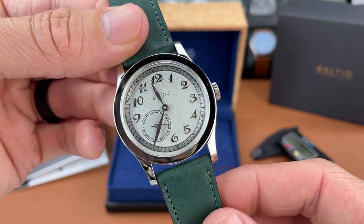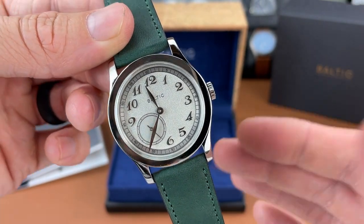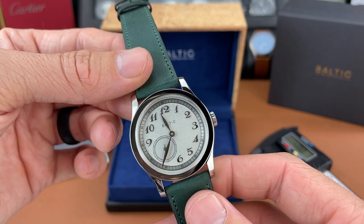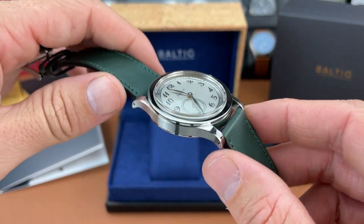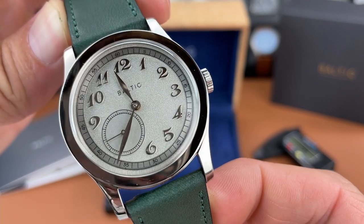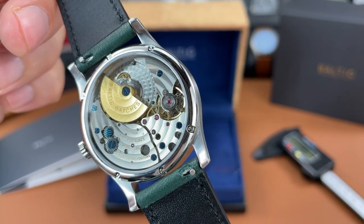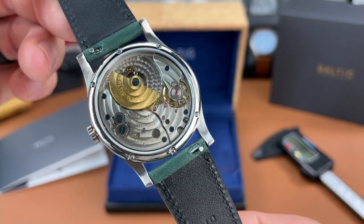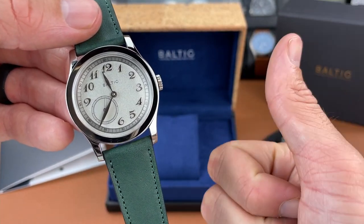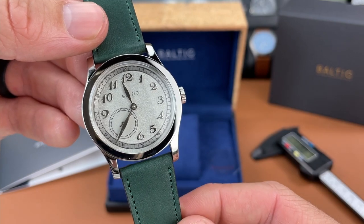What are your first impressions of this new Baltic watch? I want to hear them down in the comments below. I'm not sure if I'm going to keep it — I have other dress watches I wear quite often — but my initial impressions are that it looks pretty sweet and there's a lot I like about it. Stay tuned for the full review in a future video. Thanks for tuning in to the unboxing. If you liked it, please give this video a like — it really helps out the channel. That's it for today, we'll see you next time.